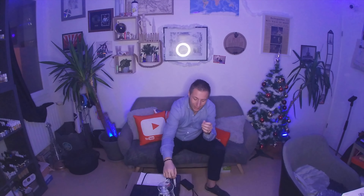Bonjour à toutes et à tous et bienvenue sur cette nouvelle vidéo de la chaîne Teddy's Vap. Aujourd'hui nous sommes le 8 décembre et c'est le huitième jour de ce calendrier de la Vap. J'espère d'abord que vous êtes tous abonnés à la chaîne parce qu'aujourd'hui on va parler d'une innovation.